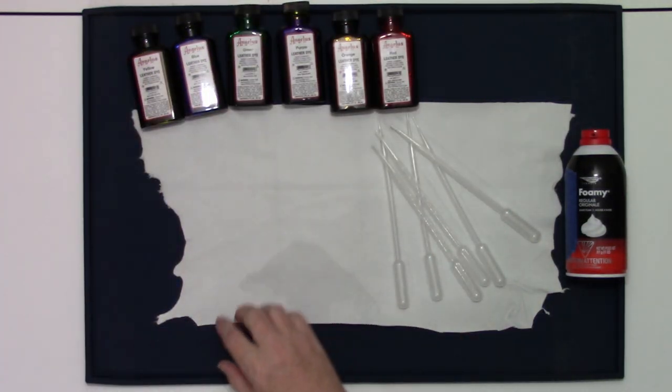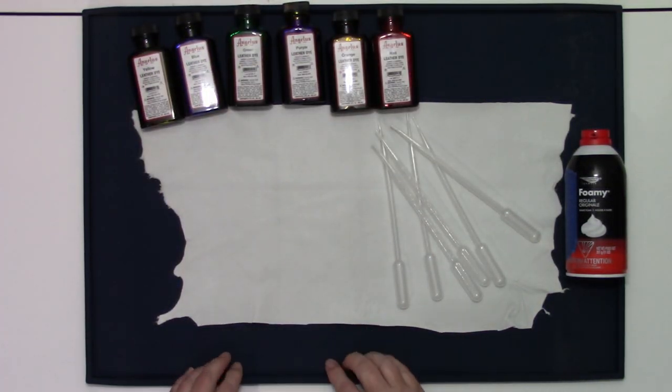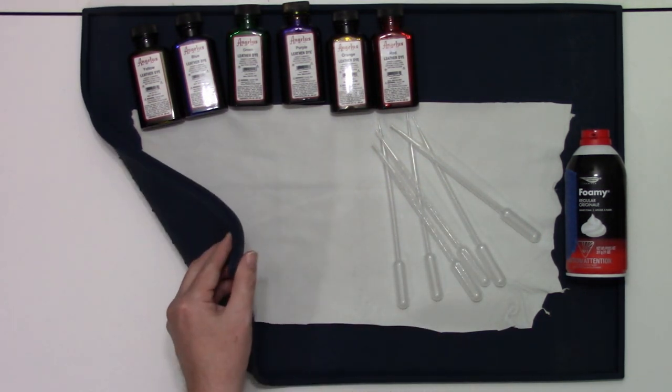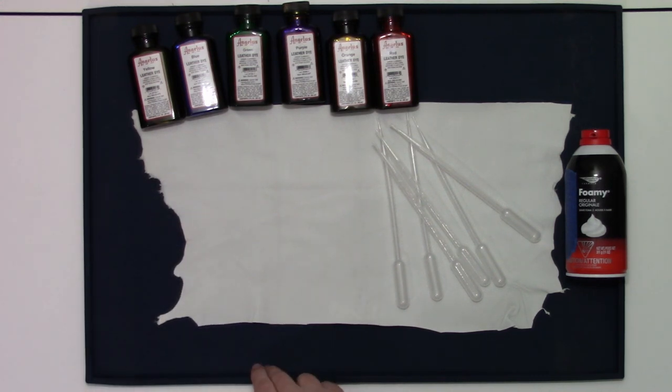Then the one additional thing is some kind of a mat to work with — maybe a bucket, a drawer, pot, something. In this case, I'm just using a silicone mat that I think is made for dog food, and it will work perfectly for this.